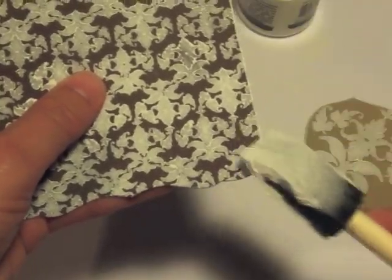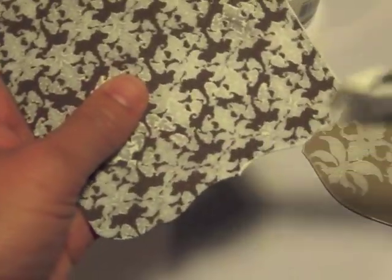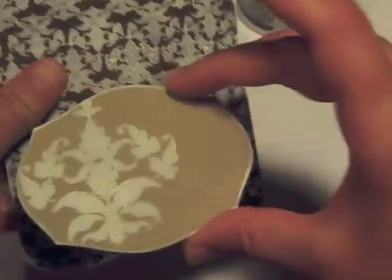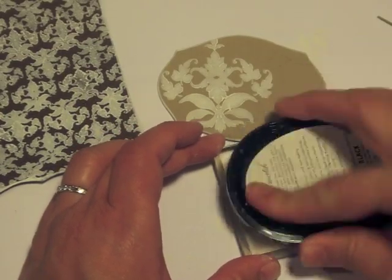Same thing here for the background piece — just running the brush along the side. Now the acrylic paint does dry pretty quickly, so don't worry too much about it being too wet. Just make sure you're not overloading your brush or your stamp. And if you need it to dry faster, you can definitely use a heat tool.